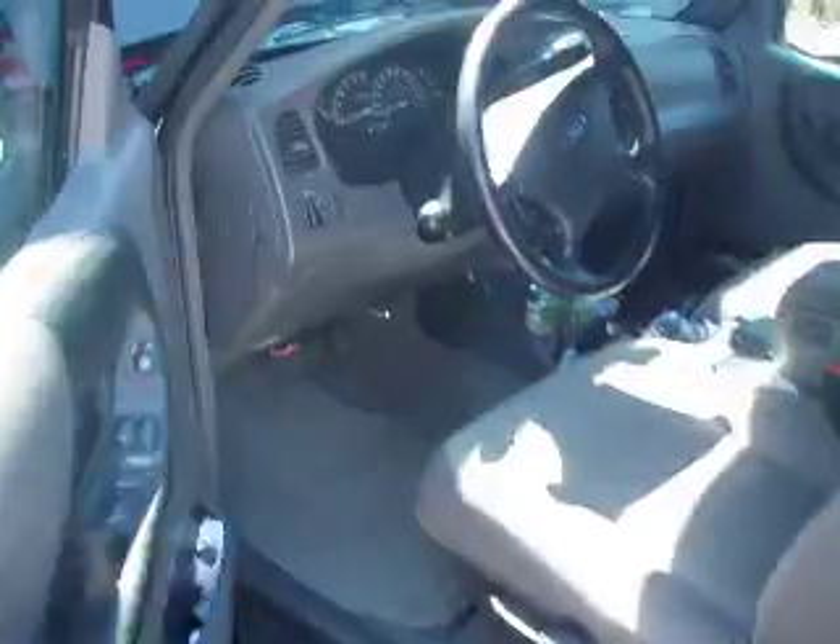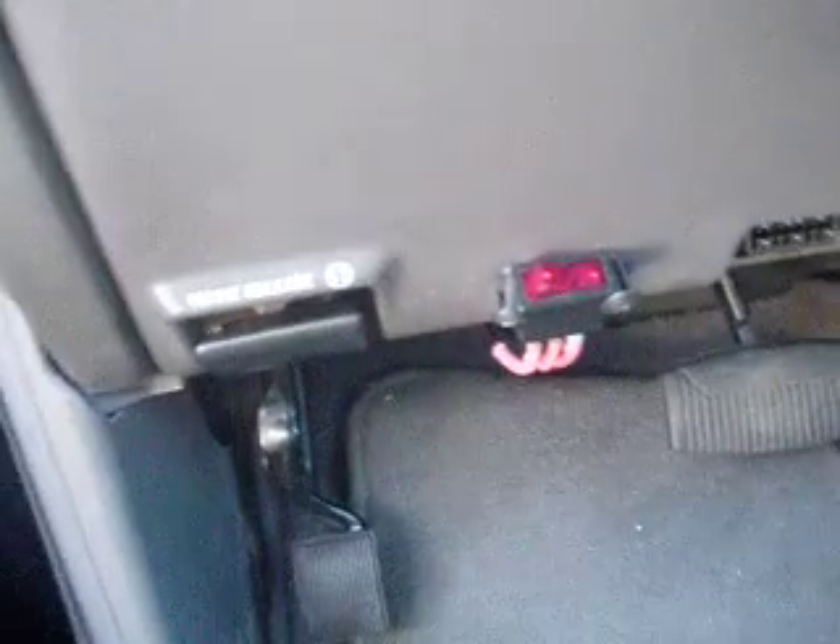I ran the wires through my firewall, and I have also installed a switch — just a little two-way switch.